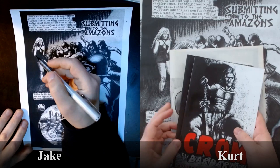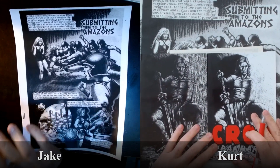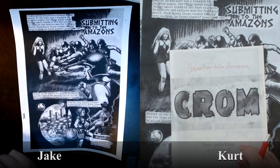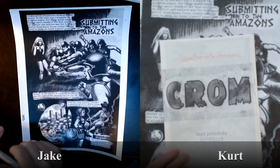This was originally published in 2008, and now I'm going to be doing a revised edition with my new inking style. Jake, I just want to thank you for taking the time to jump on with me and review my work. How are you doing?